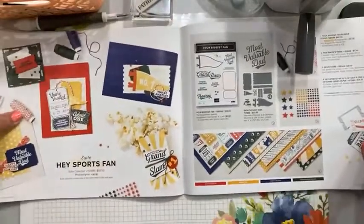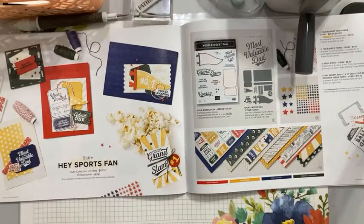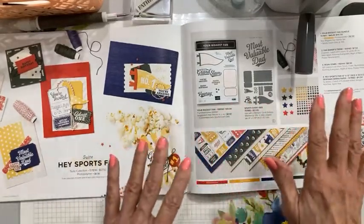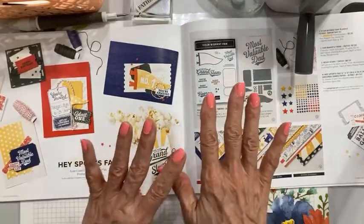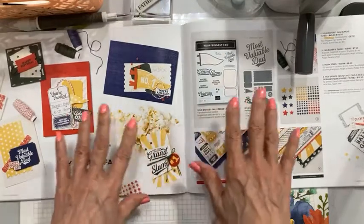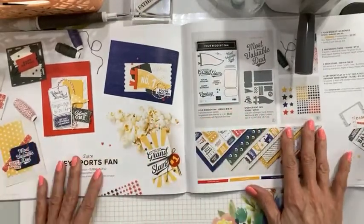I'm thinking about Father's Day coming up, so I wanted to share a fun card design that I created for my in-person class. We did some things out of the mini catalog, and then some things from the upcoming — actually this was my April class; May class is coming up. I usually do my in-person card class the last Saturday of the month. We did a little bit of sneak peek from the new annual catalog and then some from the mini catalog. This is the one I'm going to key in on today.